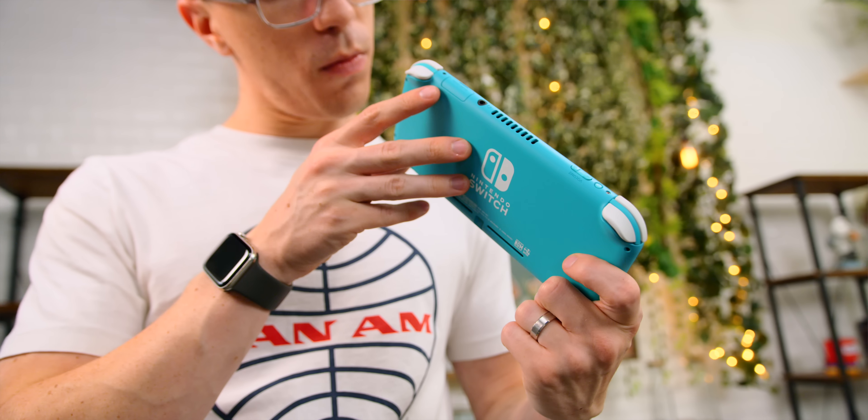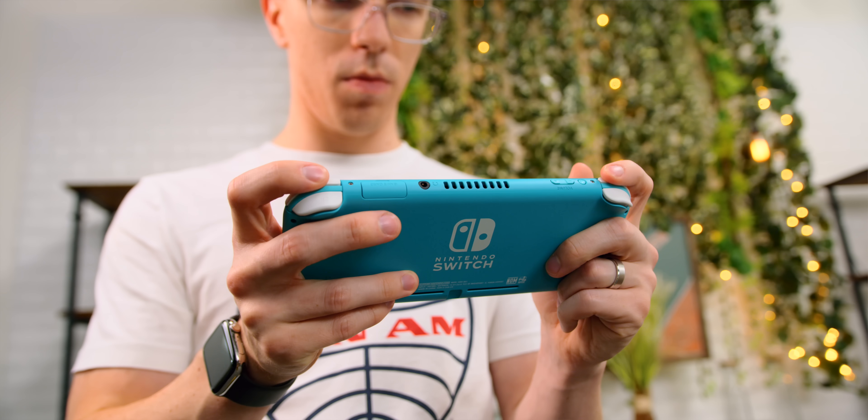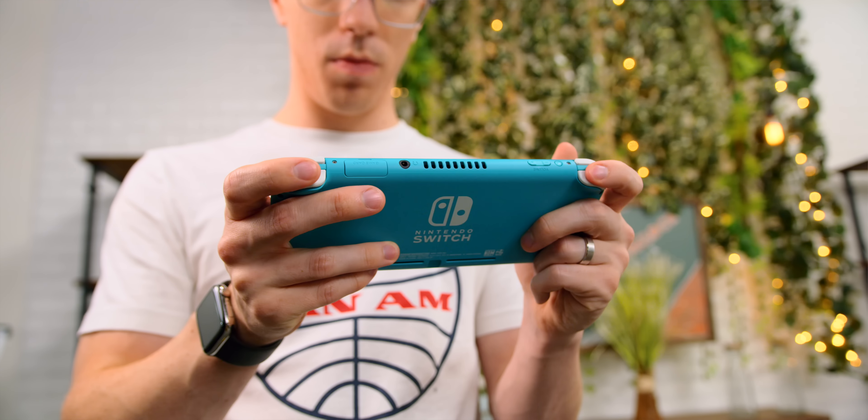I'll actually give this some real credit. Because it is now a single unibody design as opposed to having the Joy-Cons, it actually feels a lot more sturdy. This certainly wasn't a huge issue with the original Switch, but because the Joy-Cons were on rails, especially as the Switch got older, it did have a little bit of flex in it, whereas this actually does feel like a very solid unit.